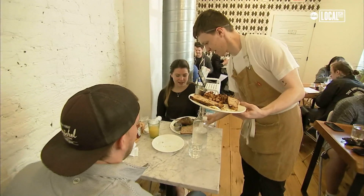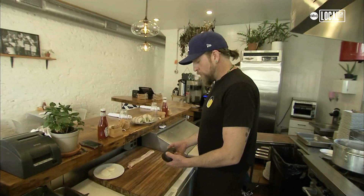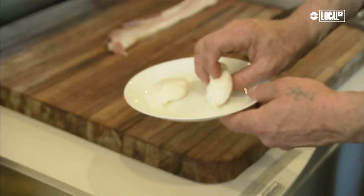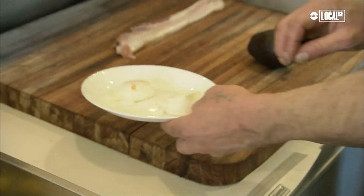We have had people ask if it was a real dinosaur egg — whether they were kidding or not, I don't know, but I hope so. So we have whole avocados and I have pre-poached two eggs here. Just poach them until they're just barely done, just enough so you can handle them.